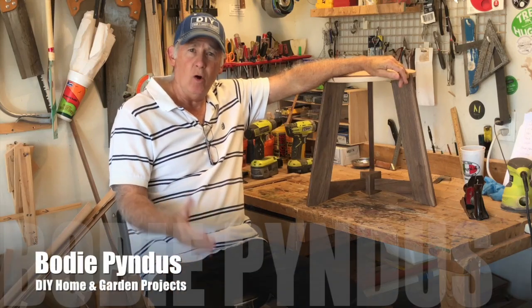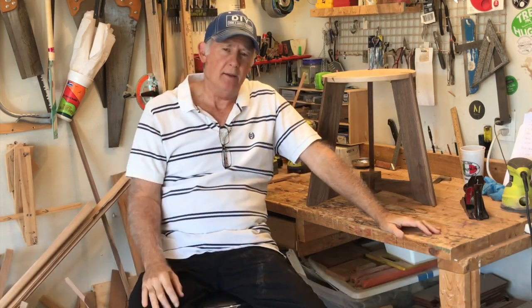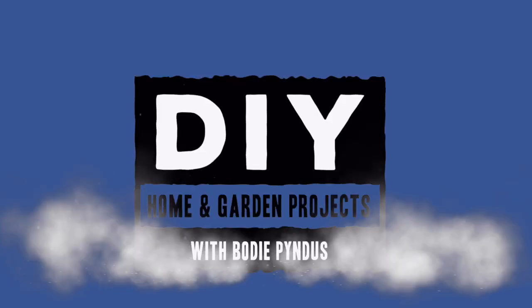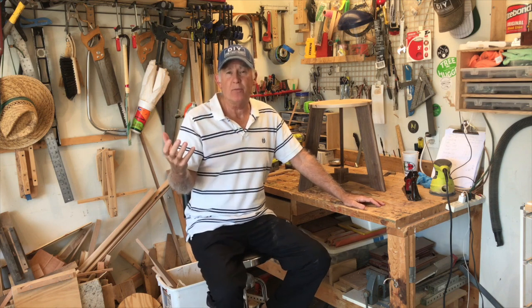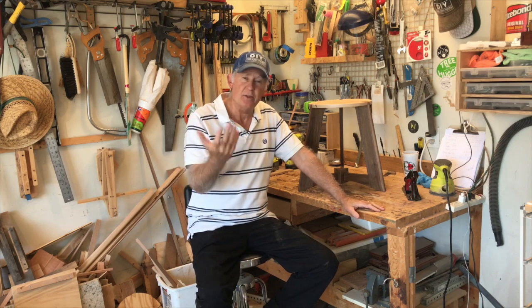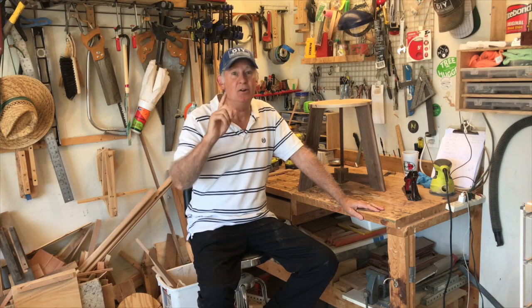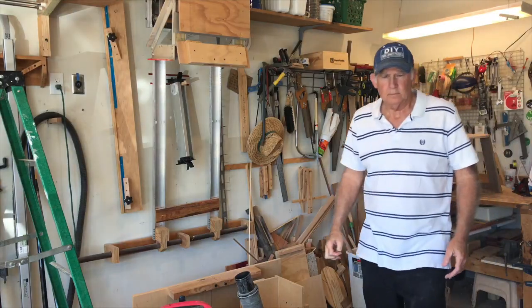Hi, this is Bodie Pendus with DIY Home and Garden Projects. Today's video is special because I'm going to talk about the tools I didn't know I needed to become a woodworker. I've been doing this for about three or four years now, and when I first got started I had a saw, a couple of drills, and various other things — I said, hey, I can get along just fine. But today I'm going to talk to you about the things I didn't know I needed.